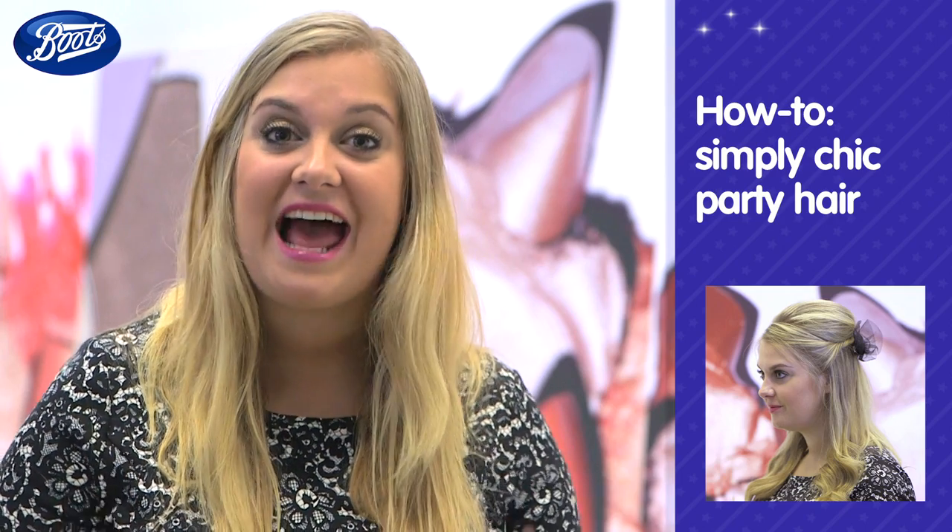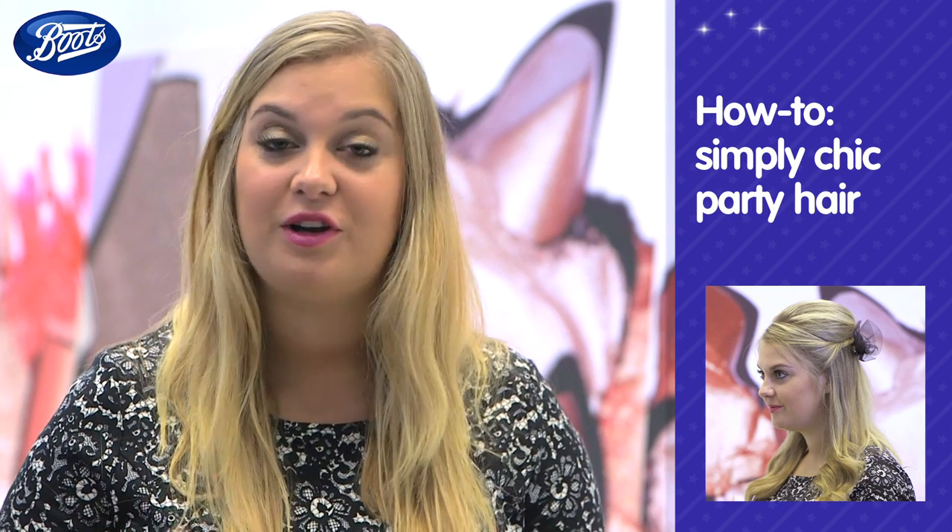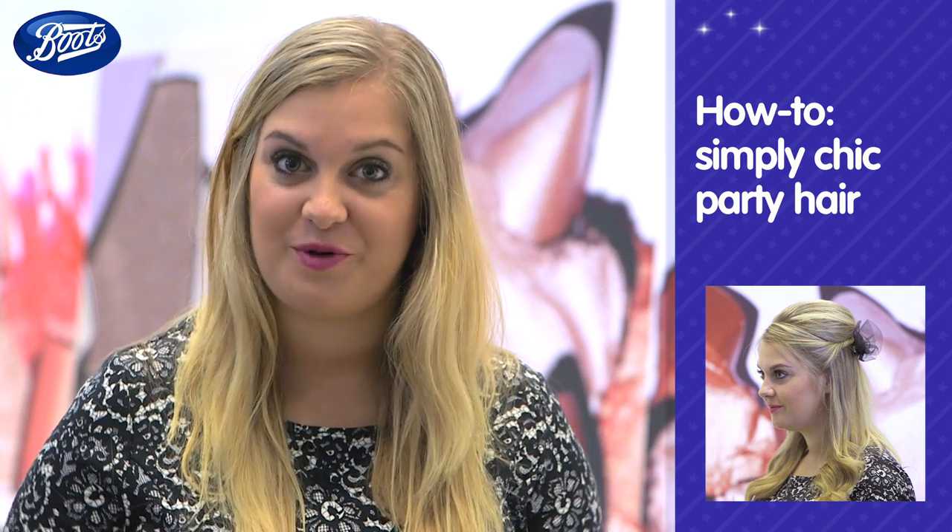Today I'm going to show you how to get a really elegant, simple half updo that's perfect for parties. It's good for long or short hair and will only take you 10 minutes, I promise.